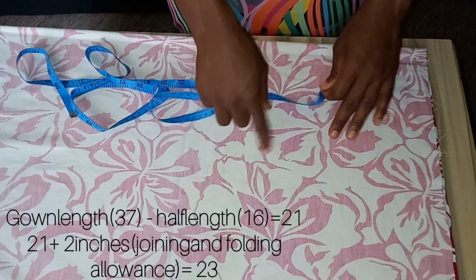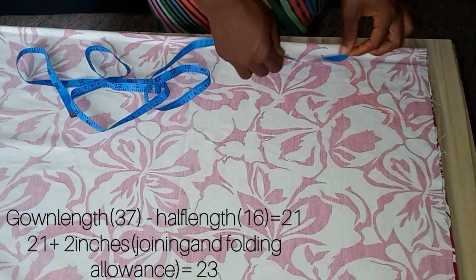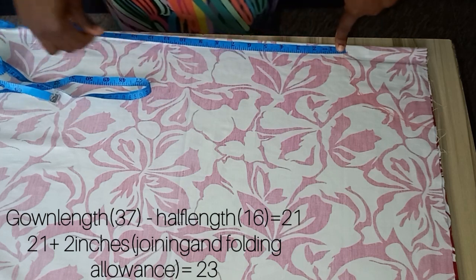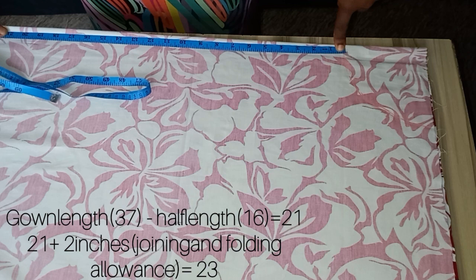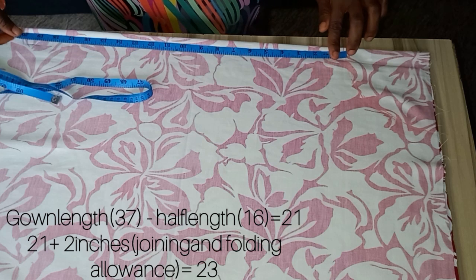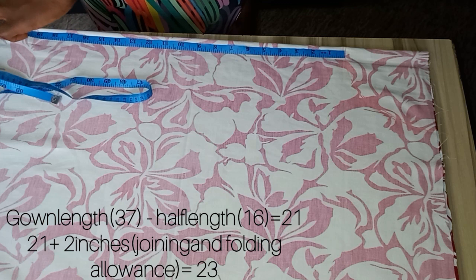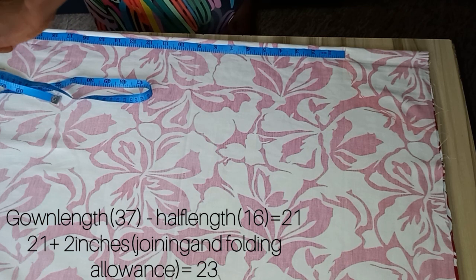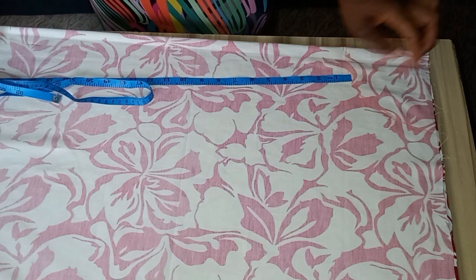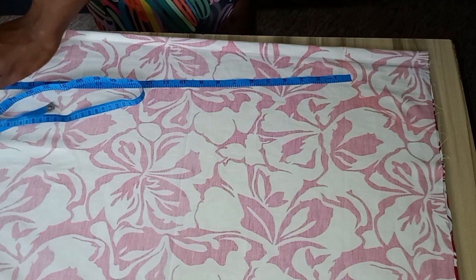Now for our gown length — the total gown length is 37. So 37 minus 6 minus 16 gives you 21. So 21 is what I'm going to measure to get our skirt length. But I'm going to add 2 inches allowance — one for joining at the upper part and one for folding at the down part — making it 23 inches. We measure that all around, making sure your tape begins not from the sharp point but from the curve line.